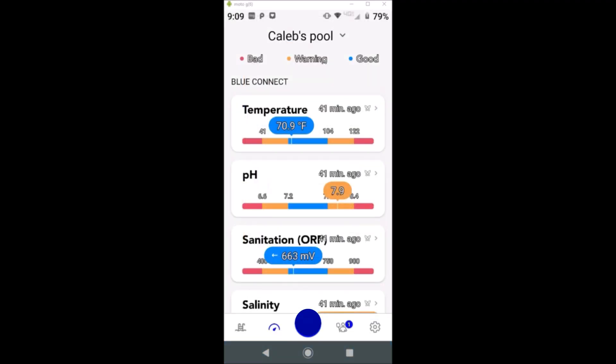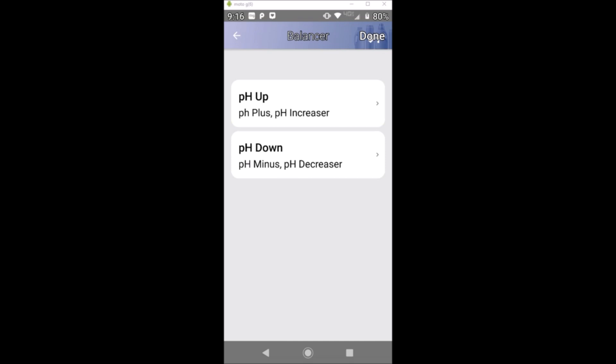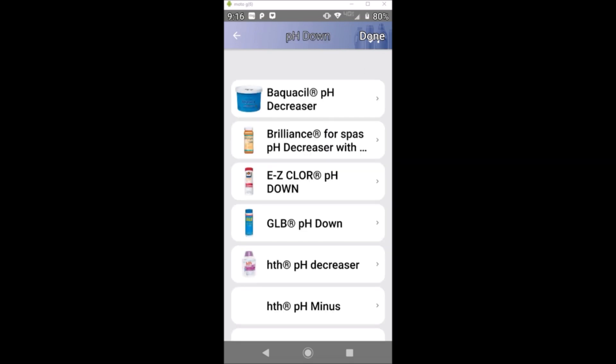I also have another pH, temperature, and ORP meter in my pool, and that device is also showing the pH is close to 8.0. The ORP on both devices matches up really well, so I know the Fin's ORP reading is very accurate. The Fin recommends lowering the pH by 0.6, and inside the app you can enter your zip code to shop for pH reducers in your local area, which is really convenient.